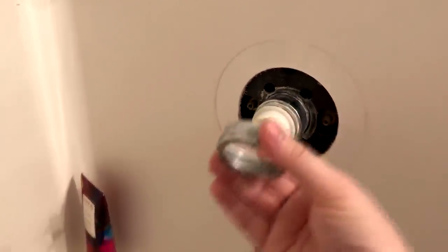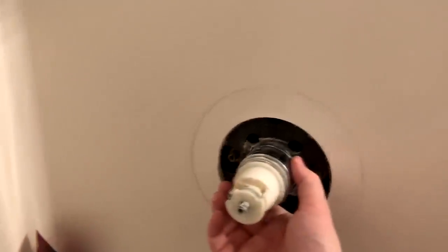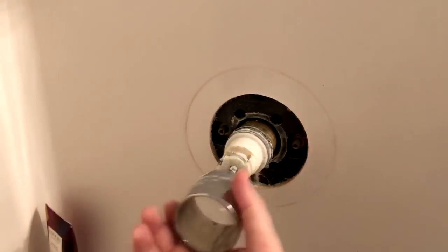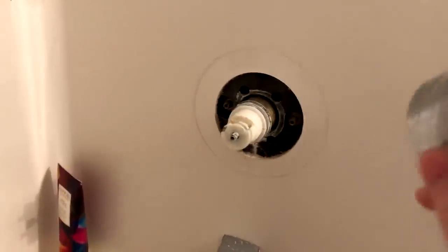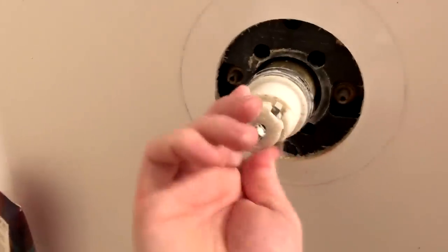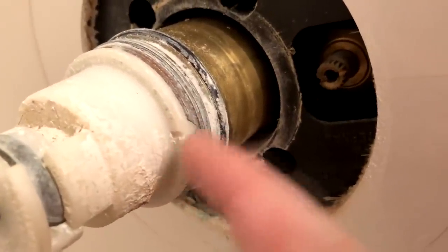Here's the bonnet — it looks like zinc or nickel to me, not brass, but anyway — a little bonnet that you unscrew. Set that off to the side; don't lose it, it's very important. Then you have this little sleeve that should just pull right out like that. I don't see any O-rings or anything inside of this, so you should be good. This O-ring right here will do the job I was thinking of. Set the sleeve to the side.